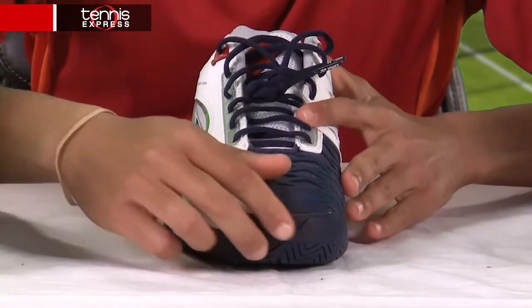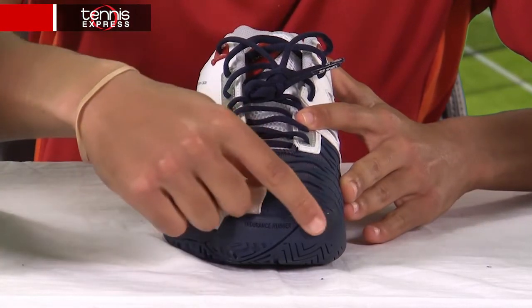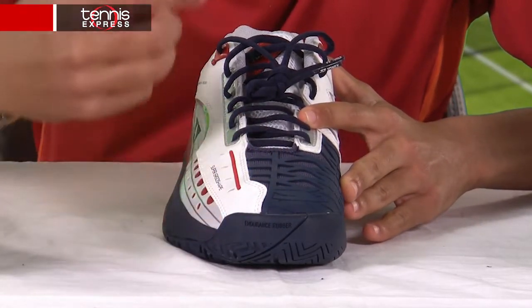Beginning at the toe, we'll see they have their Tough Guard 3, which is a reinforced toe area that provides more durability.